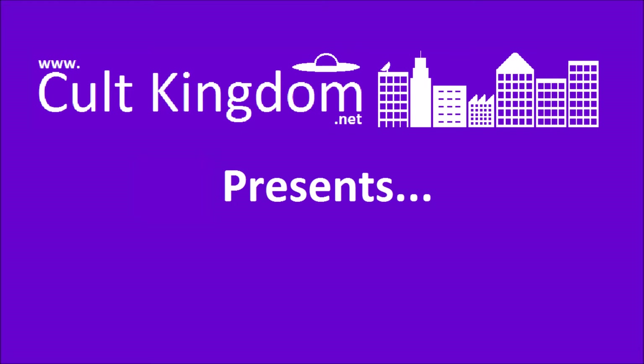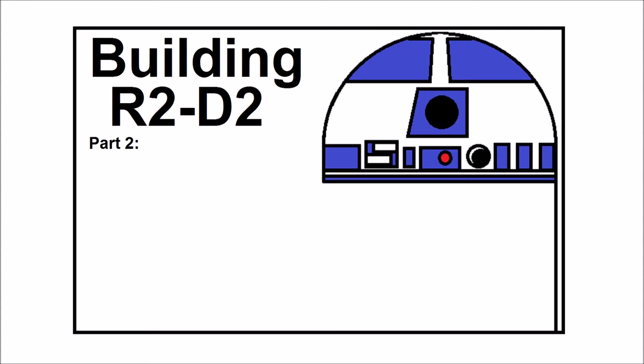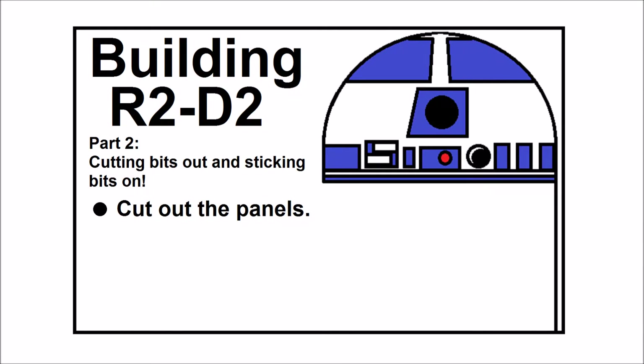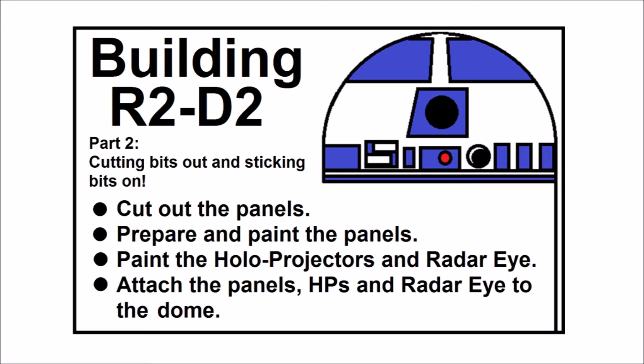Welcome to part two of building R2D2. This time we're still working on the dome, but we're cutting bits out and sticking bits on. We'll start by cutting out the panels, we'll prepare them and paint them, we'll then paint the holoprojectors and the radar eye, and then we'll attach everything to the dome.